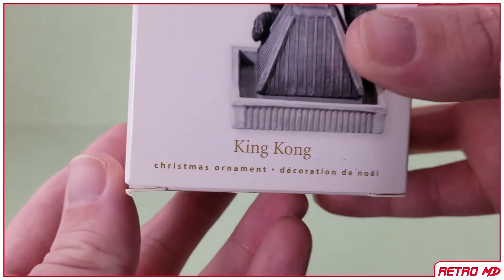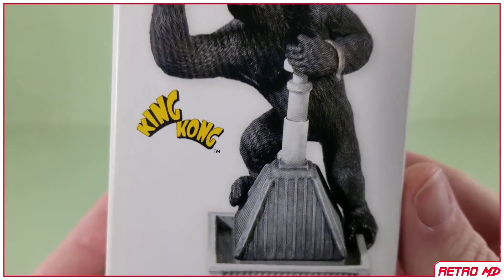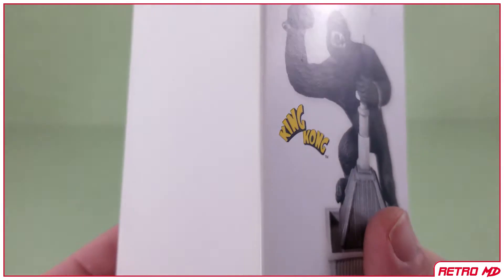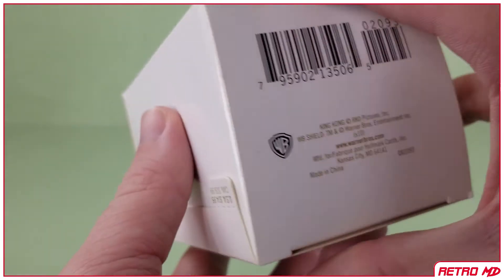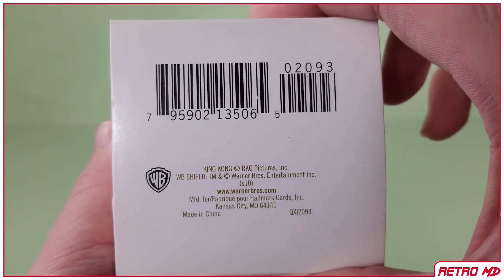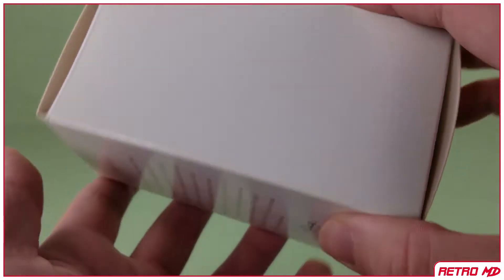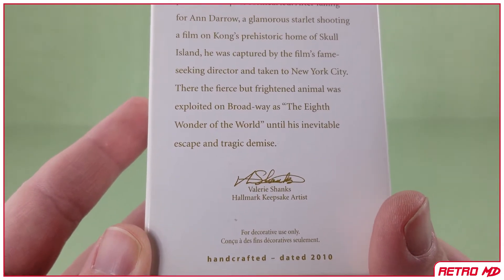Towards the bottom of the front is the name of the ornament, which is King Kong. Above that is a picture of the ornament inside, and next to that is the 1933 King Kong logo, and above the picture is a keepsake logo. There is nothing on this side. Here is the bottom with the barcode. There is nothing on this side either. Turning around to the back, at the bottom is the year this was released, which was 2010.